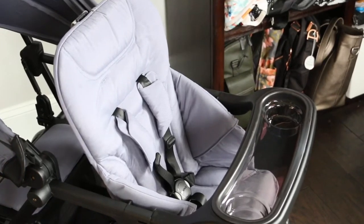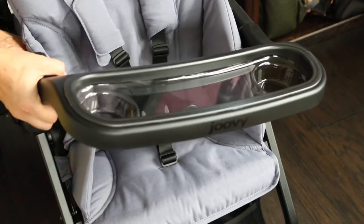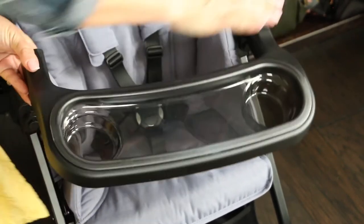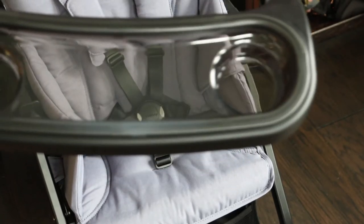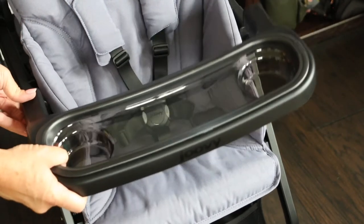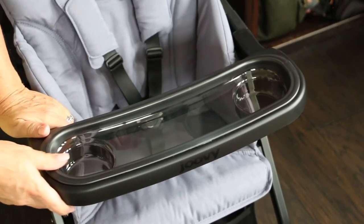Now let's look at this baby tray. It's so modern and clean, just looks great. It comes off — it's swing-away and then pull up on the other side. You can just take this off for cleaning. It has two cup holder areas, bottle holders, and a place for snacks or toys. I love that it's removable. You're going to need to remove this as well as the seat when you use it with the bassinet, which we will show you later.